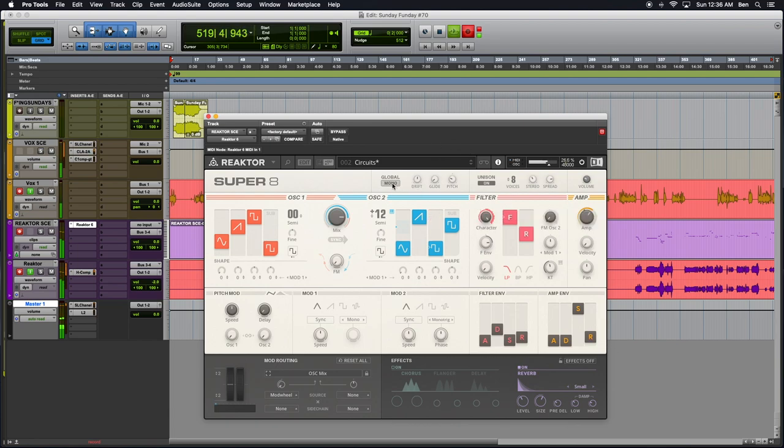And you get your standard like mono or poly — can't do that in a voice mode — but you get your glide controls and your pitch drift, which adds randomized detuning to the oscillators to emulate tuning variability.